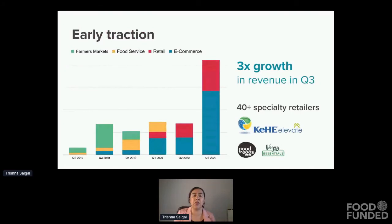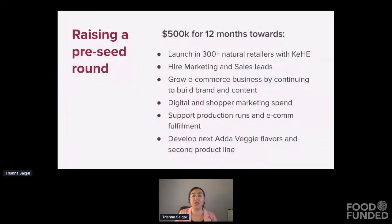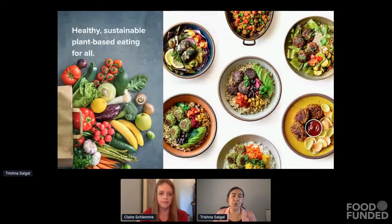We started selling in early 2019 at farmer's markets to really understand our customer and product positioning, because it is such a new concept. Then earlier this year we started selling on e-commerce platforms and in retail, and we've seen tremendous growth in the last quarter. We were accepted into KEHI's Elevate program, so we will gain national distribution and even 10x our revenue in 2021. We are currently raising a pre-seed round of $500k that'll go towards supporting a retail launch and making us a further success at shelf. At Down to Cook, we're helping people cook their vegetables and make meals that they want to eat quickly and can afford, so that we can make plant-based eating a reality for everyone.